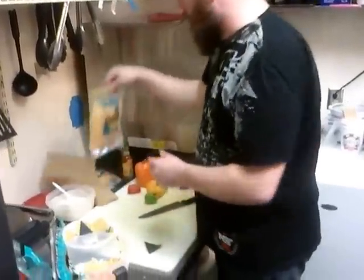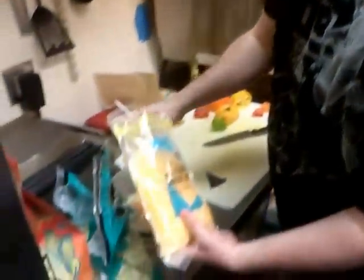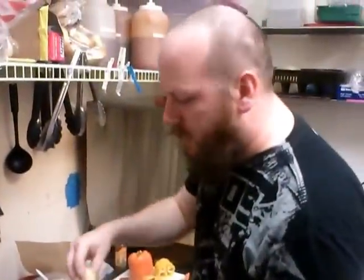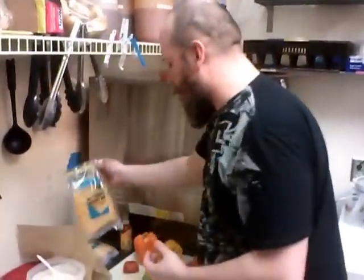Next up, I've got some monterey jack and mild cheddar mixed. Cheddar and jack — that's pretty much the go-to on a taco salad. You're free to use whatever you want, but that's pretty common. That's standard stuff.